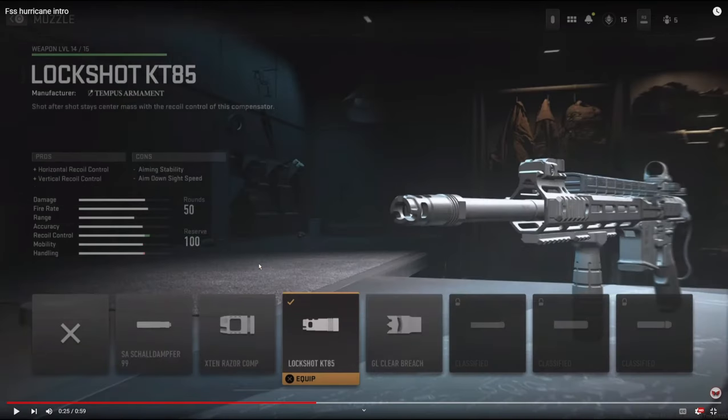On the muzzle we're going to be using the Lockshot KT85. It adds horizontal recoil control and vertical recoil control. Just like the Pineapple Vert Grip, this is probably my most favorite muzzle to go with if I'm even running a muzzle.